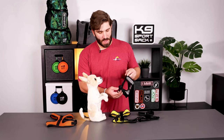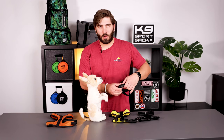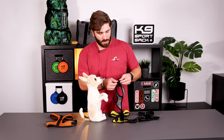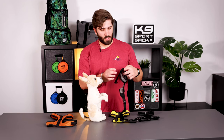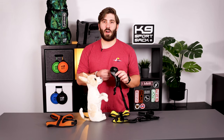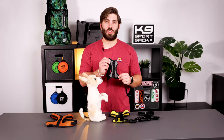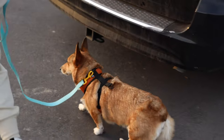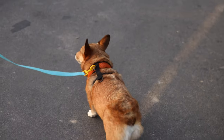Your K9 Sport Harness should come packaged just like this. When you want to use the harness, simply undo your buckle and unthread it. Once you have it unthreaded, take the top of the harness and slide it up over the dog's head. Please note this is the front of the harness — this will go on your dog's chest. Once it's on your dog's neck, take your buckle and securely fasten it around their waist.